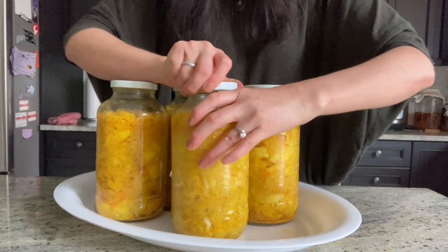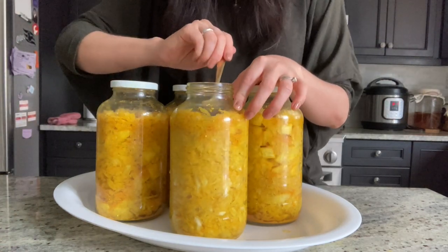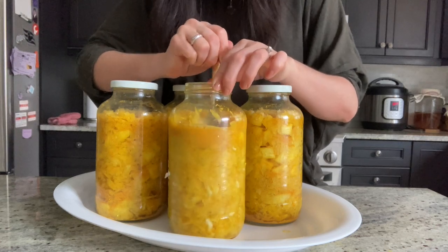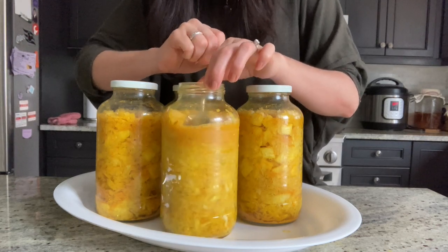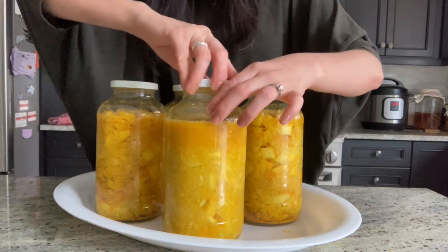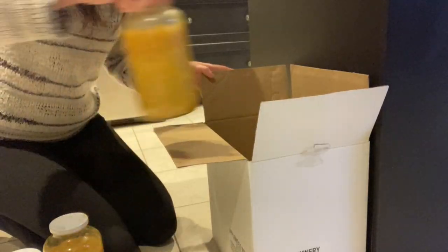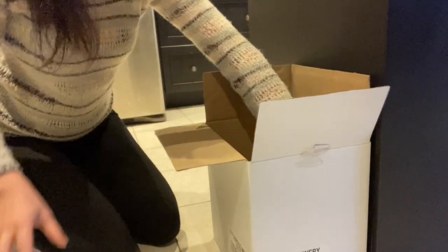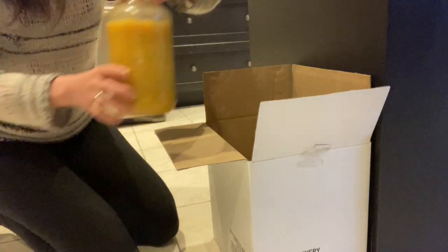The first couple of weeks of fermentation is the most active period. Within one to three days, you should see air bubbles pushing the sauerkraut out of the jars. Check on them regularly and press on the sauerkraut to keep the solids under the brine. Once the fermentation activity slows down, move the jars to a dark, cool place. Let the sauerkraut continue to ferment for a total of four to six weeks at a minimum, then transfer them to cold storage such as a fridge or cellar to stop fermentation.